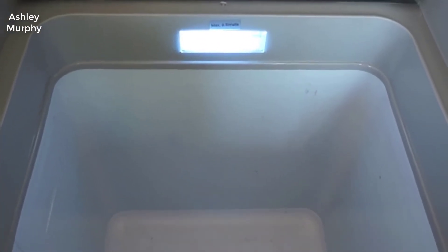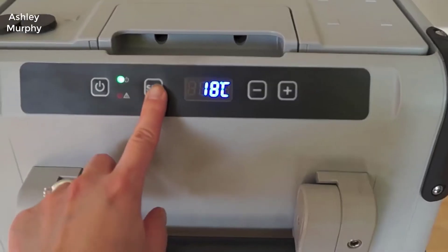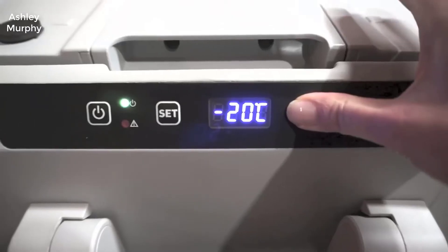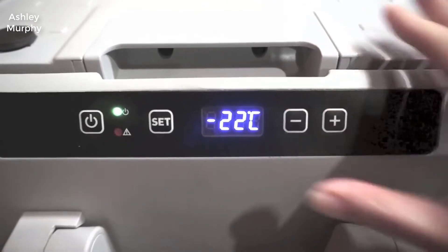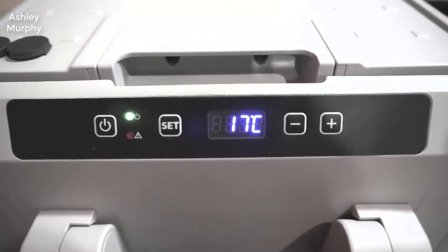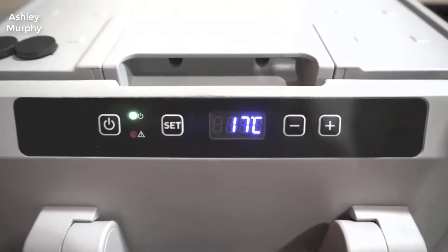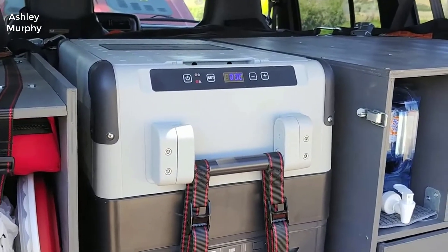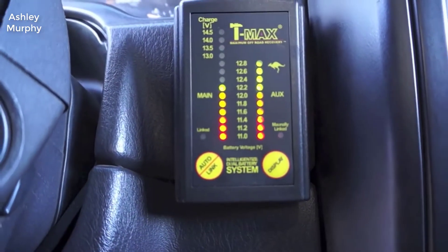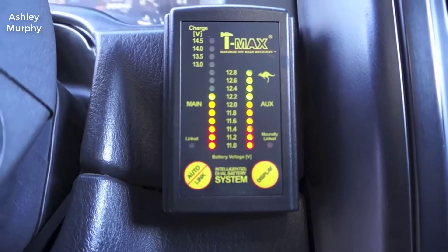It runs on a standard 110 outlet. You can just plug it right in, and if you have an inverter for your car it can run off that. It does pull a pretty decent amount of voltage, so keep that in mind. You'll probably want to keep your car running, especially if you're keeping it on freeze mode. Refrigeration mode is not as important.